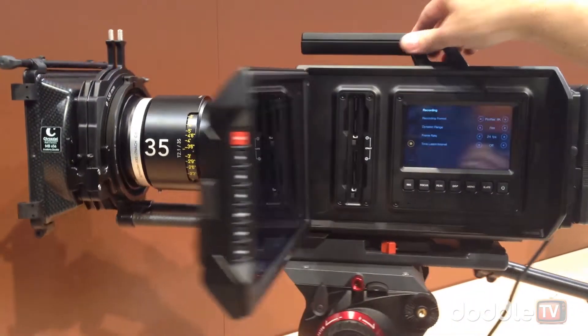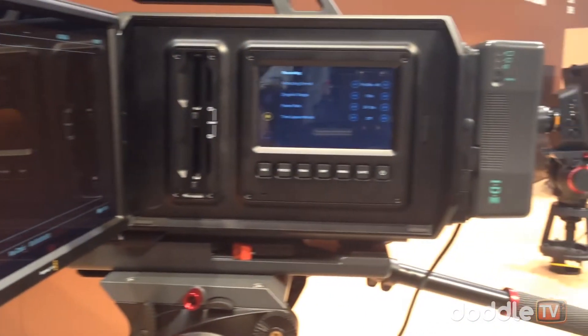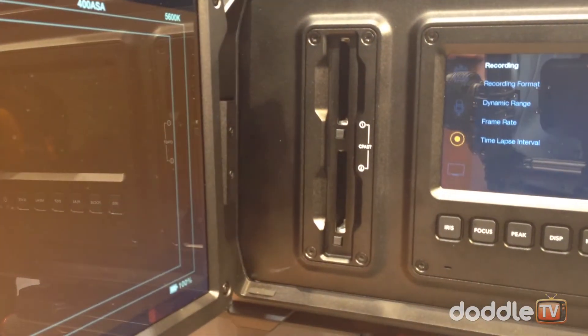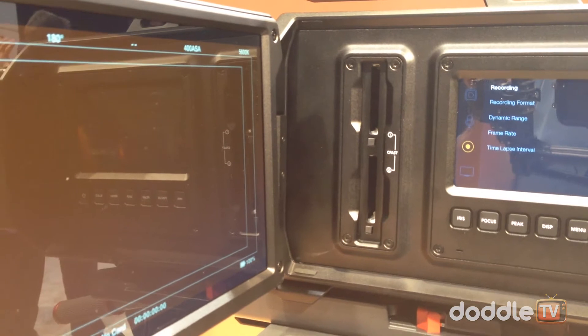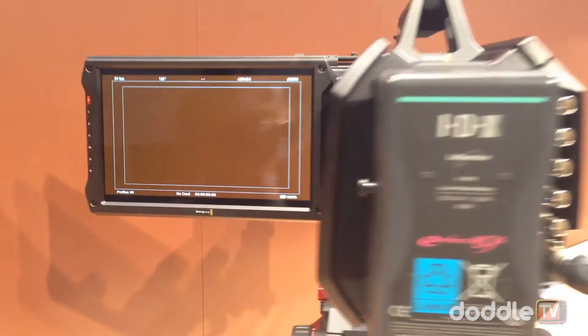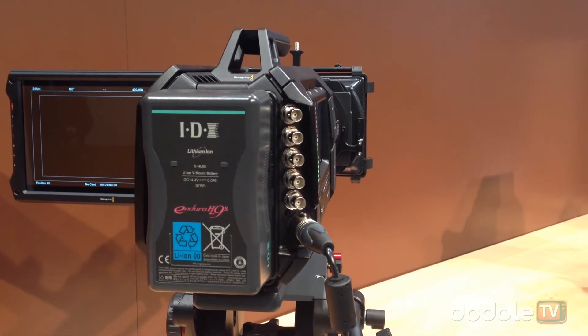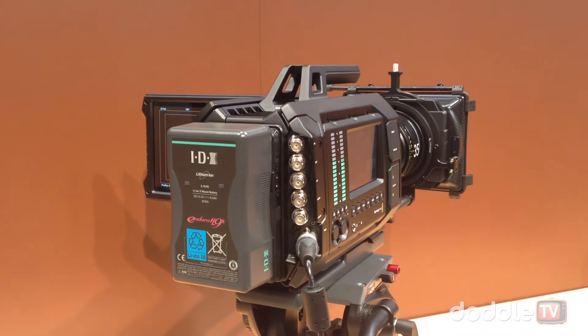This camera records to CFast cards — if one fills up, it automatically switches to the other. It has a water-cooled system so it can reach higher frame rates, up to 60p. It also has a 10-gig SDI connection, giving you the ability to shoot in HD or Ultra HD at 60p frame rates. And that's the URSA.